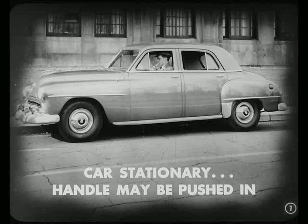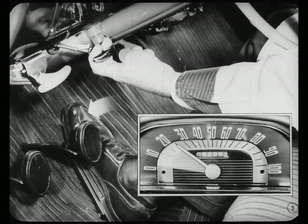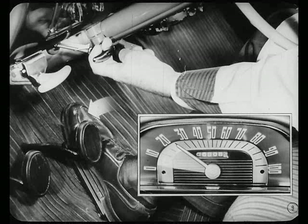Can you push that handle in any time you want to, Russ? Yes, you can, Joe. You can do it either with the car stationary or moving at any speed. Can you pull the handle out at any speed? Sure, but don't just yank the handle out. Here's how you make the shift. Suppose you want to shift to conventional drive. The best time to do it is at speeds below 20 miles per hour after the unit has shifted back to direct drive. Then you depress the accelerator slightly and pull out the control handle. That's all there is to it.